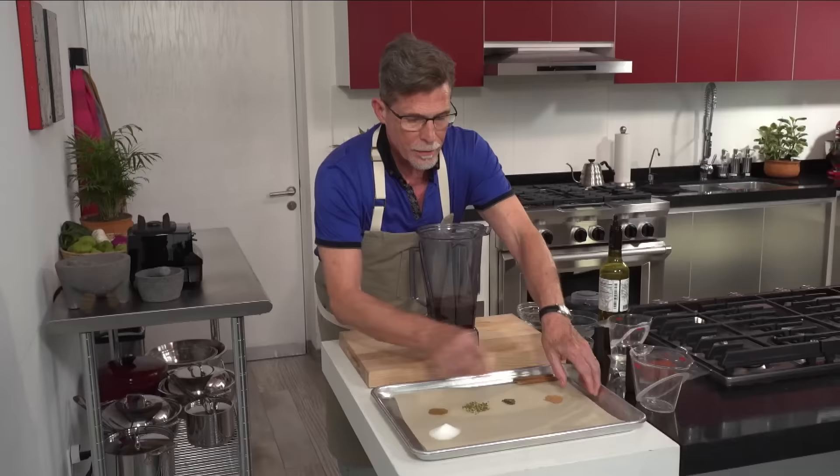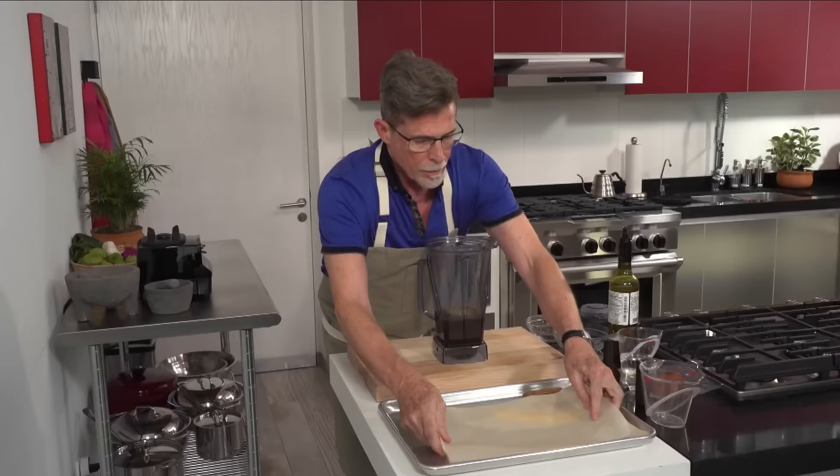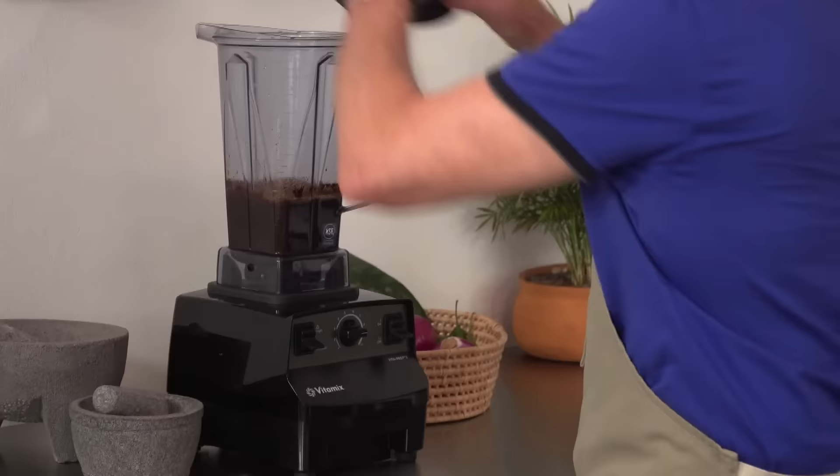The second ingredient is ancho chili powder — pretty readily available all over the United States now in well-stocked grocery stores and of course in all Mexican markets. We've also got very hot water, vinegar, and all of the spices: Mexican cinnamon, black pepper, Mexican oregano, cumin, and salt. I'll just pick all of those up and put them into the blender jar, then blend it until it's completely smooth. That won't take long.